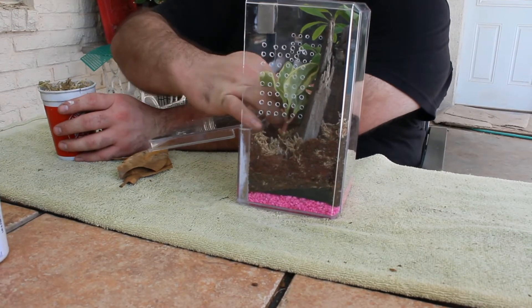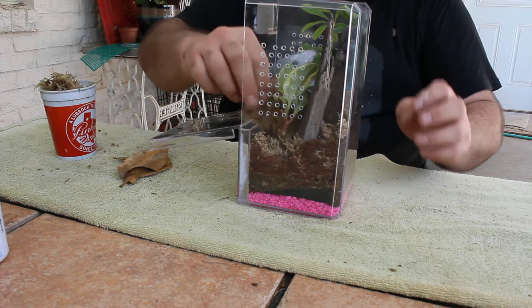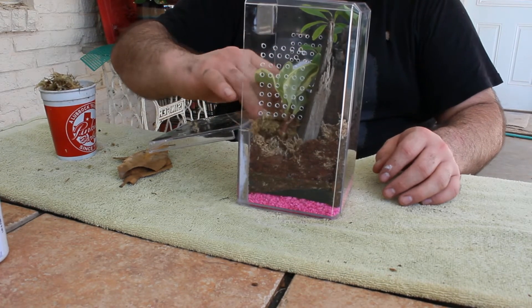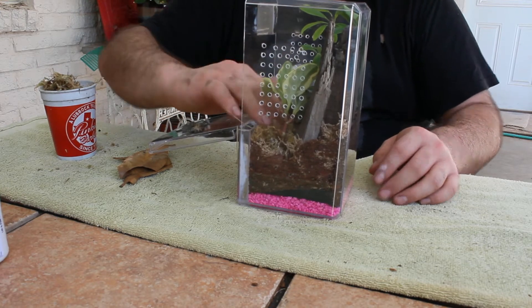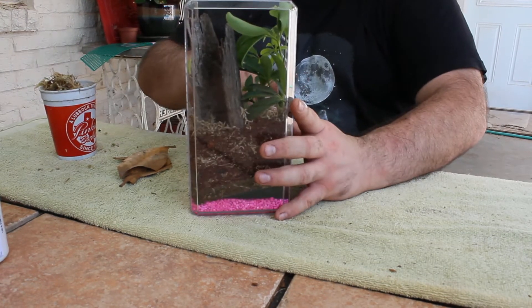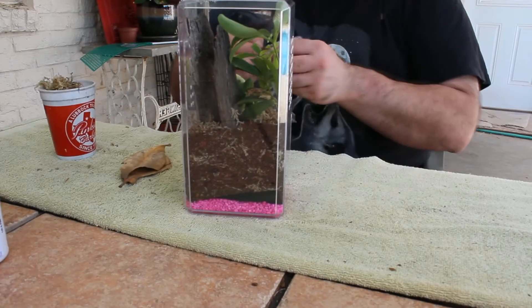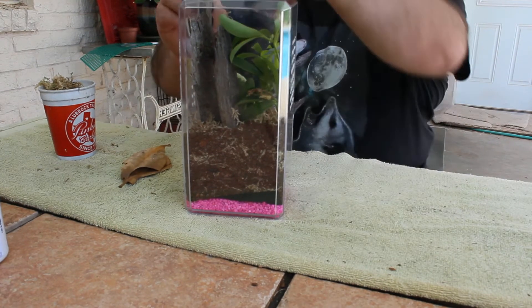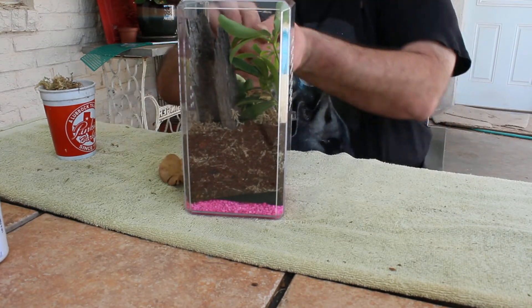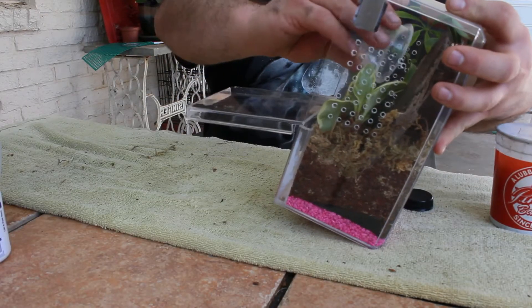Now I'm adding sphagnum moss to cover up my substrate. I do this for a couple of reasons: one is aesthetics, and two, it holds humidity and moisture at the bottom of the enclosure. Now I'm just adding some crushed up leaf litter to the top of the sphagnum moss — it makes things look a little bit more natural. Here I'm adding springtails and a water dish.